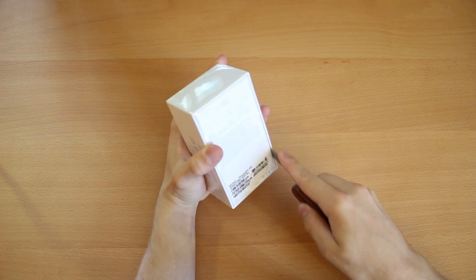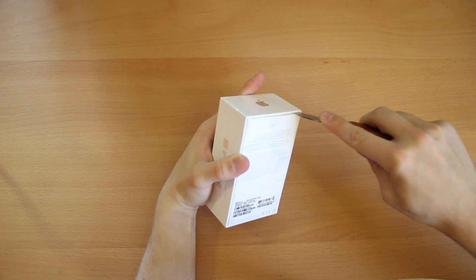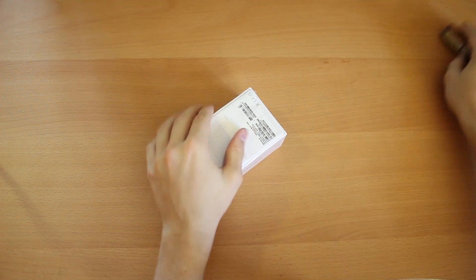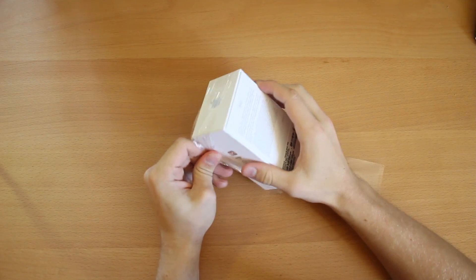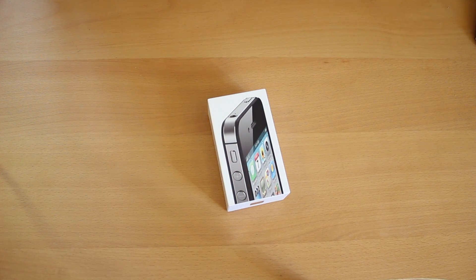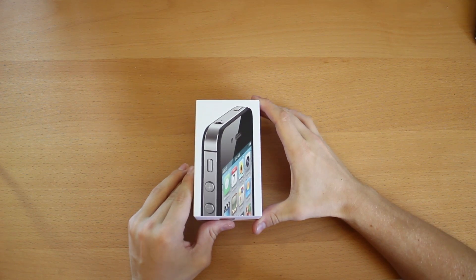Grabbing my trusty pocket knife. I haven't activated this — nothing's been done to it yet. I've heard some people complaining that activation is taking a while. Hope that we don't have to deal with that. But let's get this open. The trash can is far away today. All right, let's pop this open.